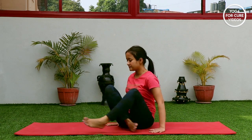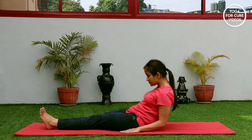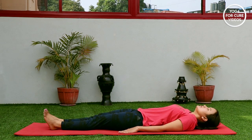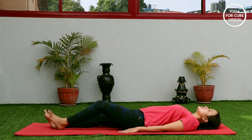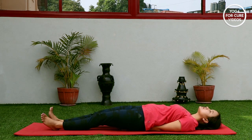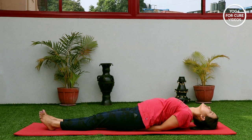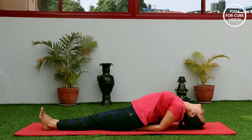Gently lie down on your back, keep your legs straight, back straight, and gently place both palms below the hip. Inhale, exhale, and then with a deep inhalation, gently lift your chest up and drop the middle part of your head on the floor.